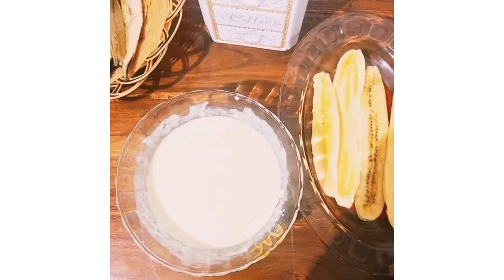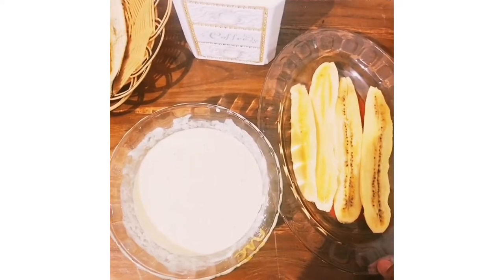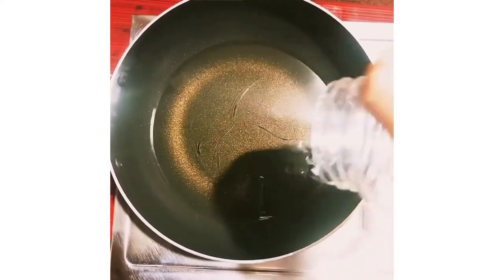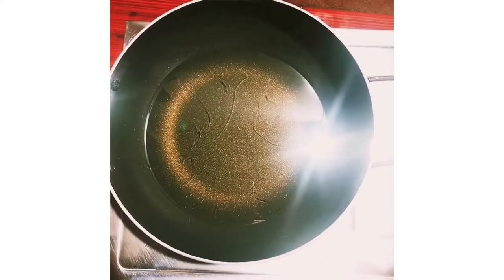Now we are ready for this batter. We are ready for this batter.